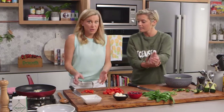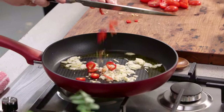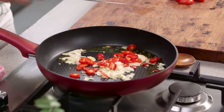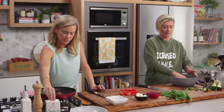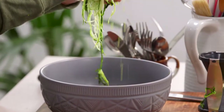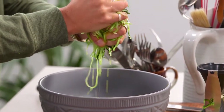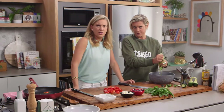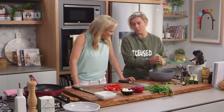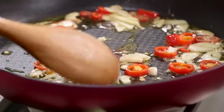I've left the seeds and membrane in because I like the heat. Get it in there — it's good for the metabolism, it makes me feel alive! Now what I like to do is just squeeze the zucchini a little, just to get a little bit of that moisture out. The last thing we want is a soggy Caprese! So we want to get that out and then chuck it in the pan. That's just a little tip there.